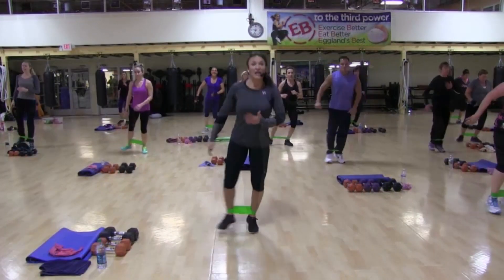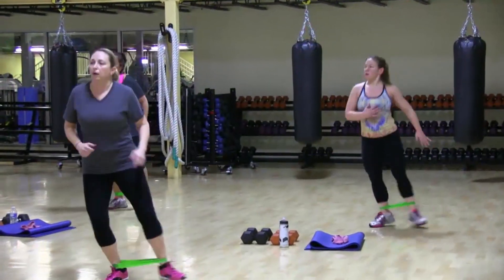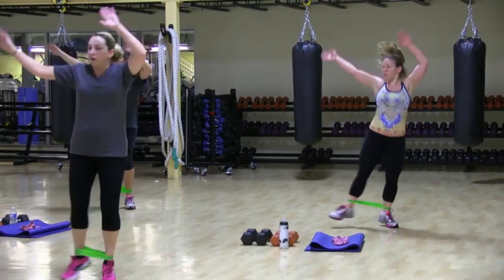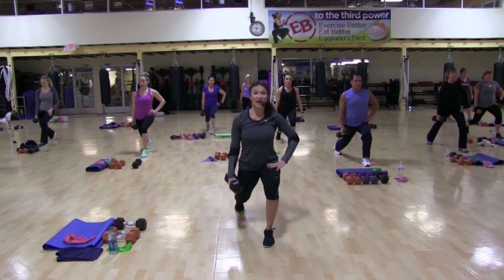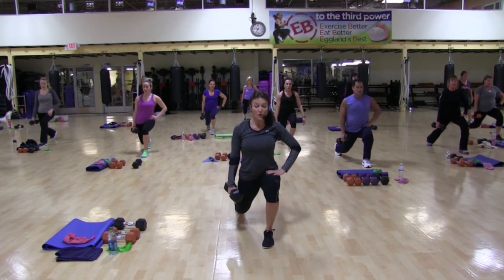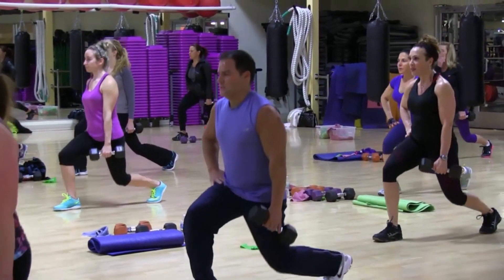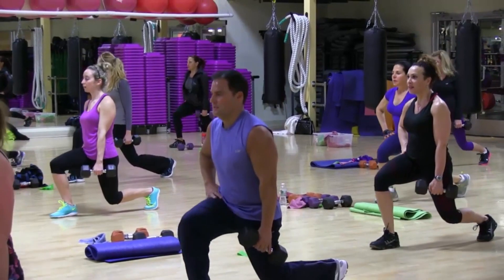Do you feel it? Arms are over the head. Where are you feeling it? Three, four, five, six, seven. Pulse again. One, two, five, six, seven, up.